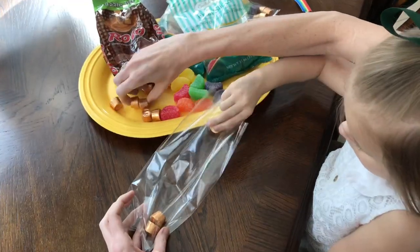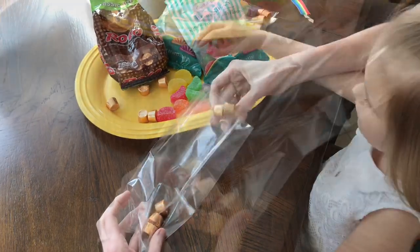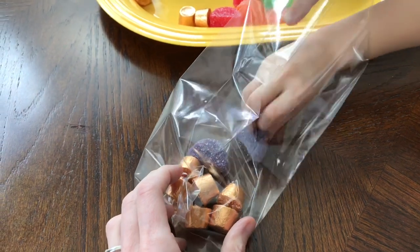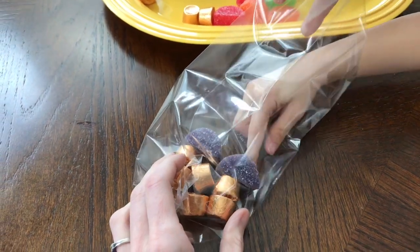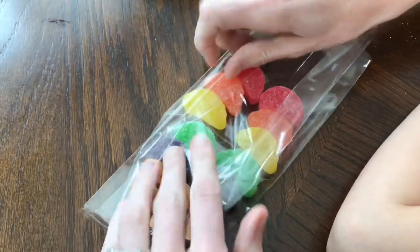In the bottom of the bag is our pot of gold — I'm placing six Rolos in three stacks of two. On top of the Rolos I'll add two gummy fruit slices side-by-side, then continue stacking the fruit slices on top of each other in a rainbow color formation.